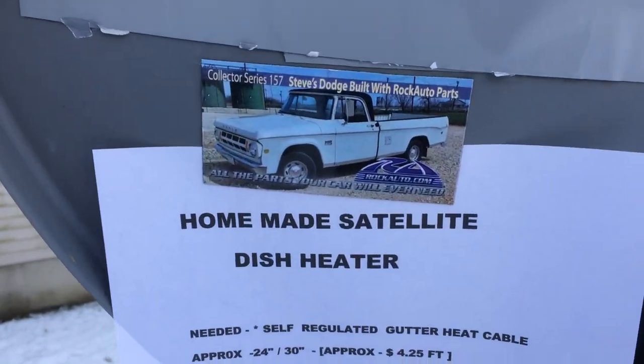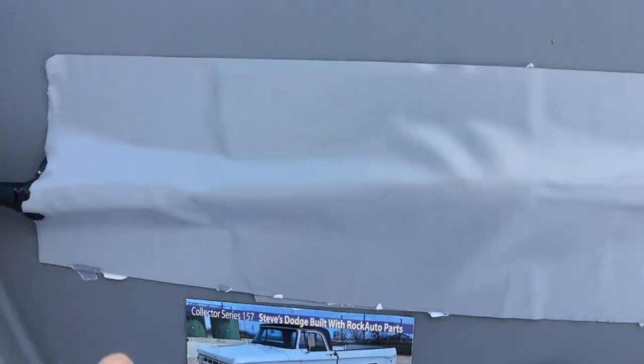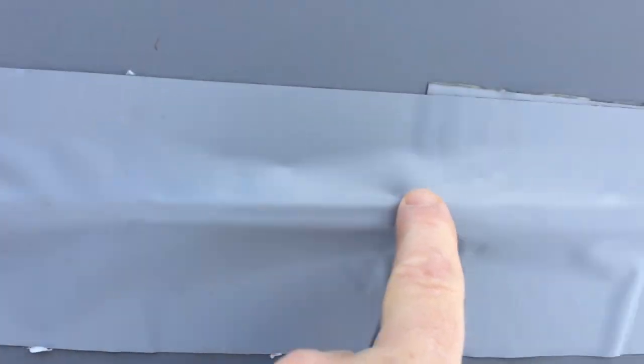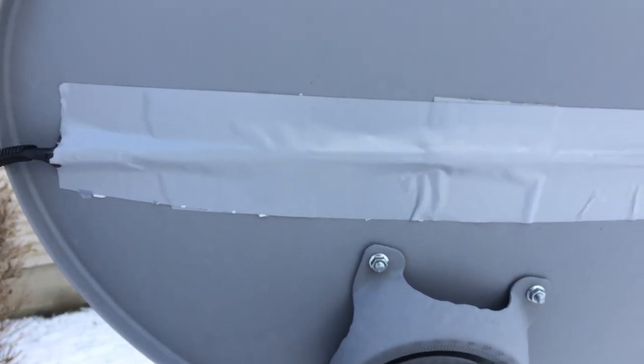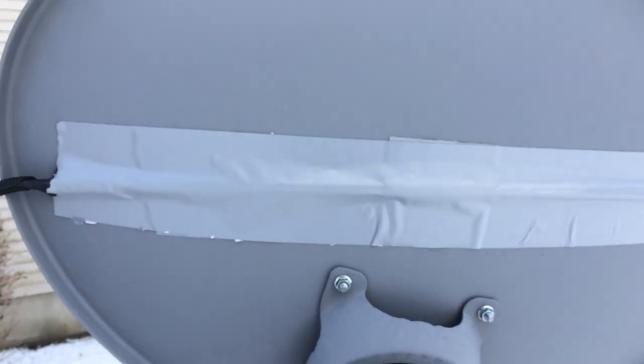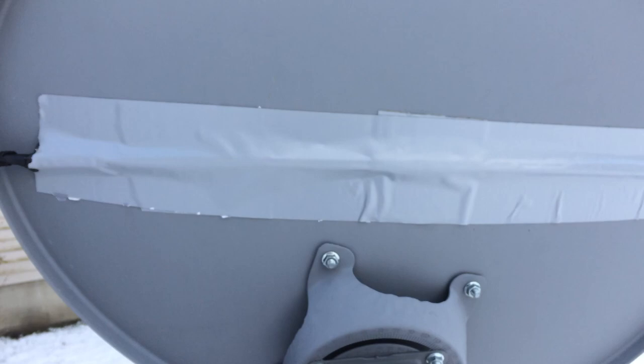Here's what I did. I got about a two-foot piece of self-regulated heating cable — make sure it's self-regulated. What it does is it heats up; the colder it gets, the more heat it produces.